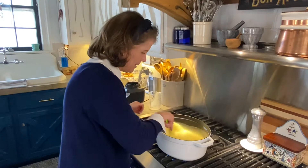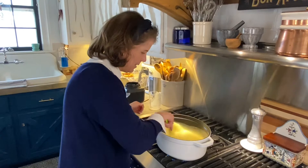Look at how pretty — and it smells so good! This is going to taste like a loaded baked potato when I'm done.